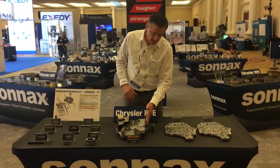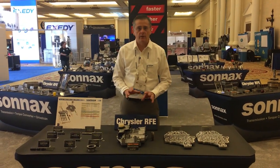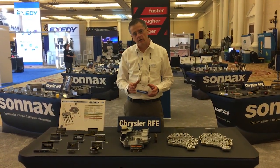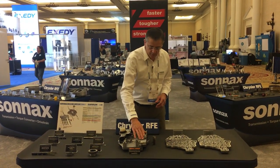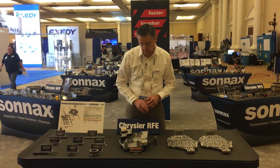It has our patented accumulator plate on here with extra bolts, so you never have to worry about the accumulator pistons blowing out the plate and causing transmission failure down the road. And it includes our billet aluminum accumulator pistons in all five locations.